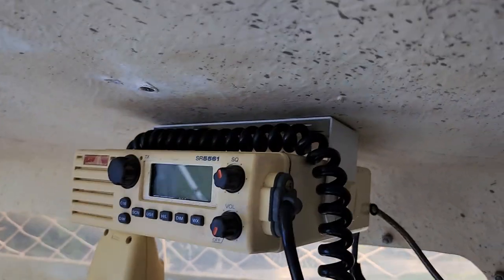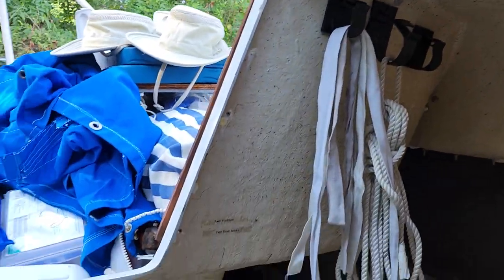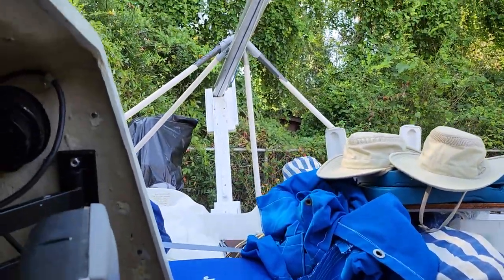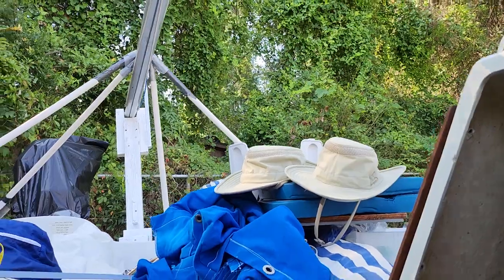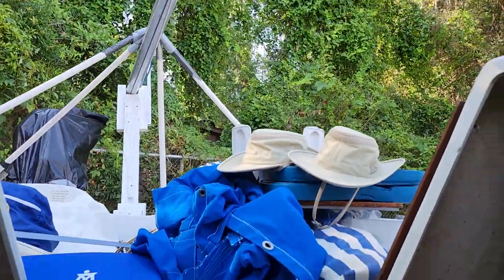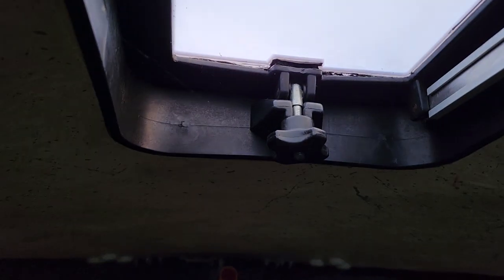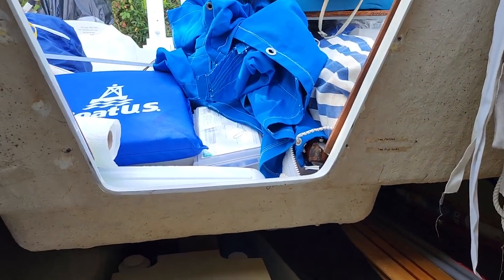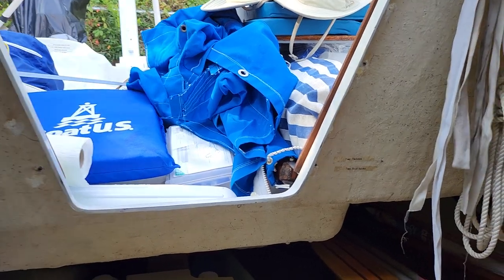There's a little VHF radio here that does work — last time I used it anyway. It hooks up to the battery when the battery is hooked up. This hatch will open a little bit more than it is right now — I'm hitting some of the components holding the mast on the trailer. Up front here is another little cabin area. So that's pretty much the inside of the Fox — it's very roomy for a small sailboat.